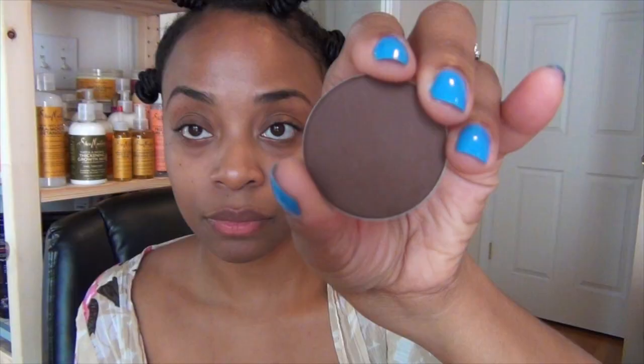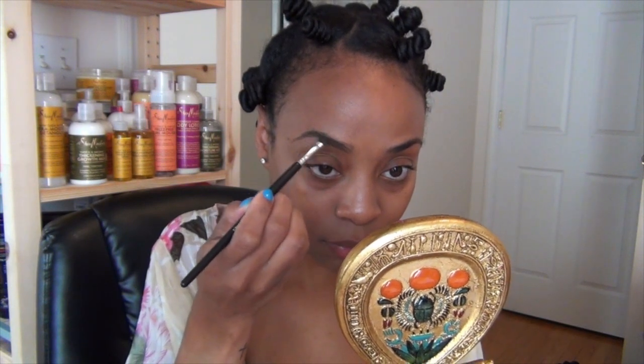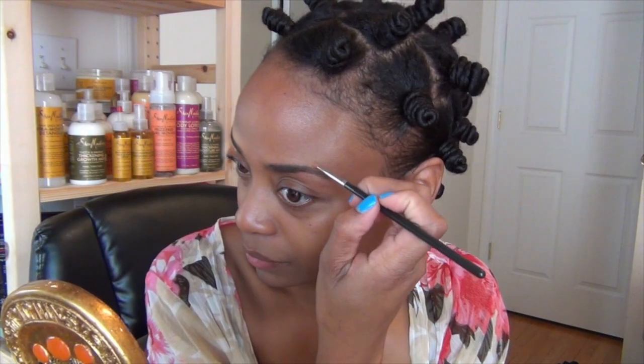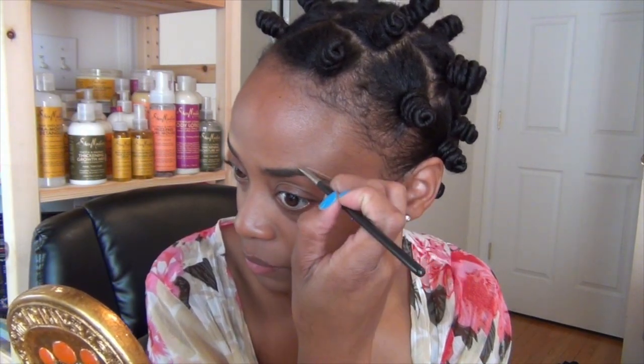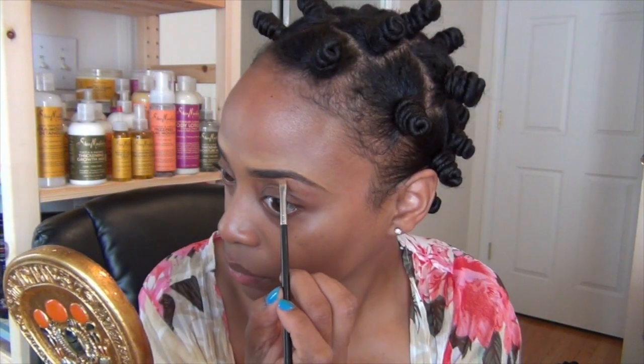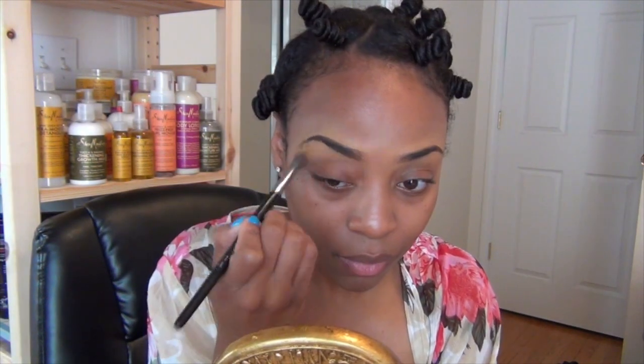I love filling in my brows with powder, so I'm reaching for this mineral blush called Casablanca Copper to fill in my brows with an angled brush. Next, I would recommend using your favorite cream concealer to sculpt your brows. When you're done sculpting, you do want to blend all of the obvious lines.